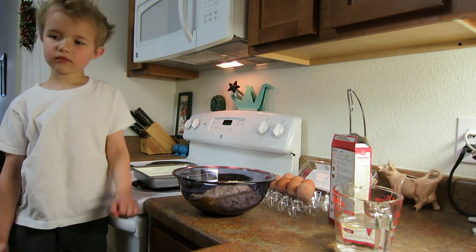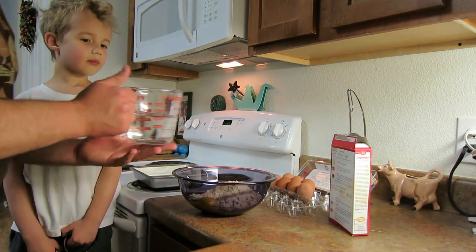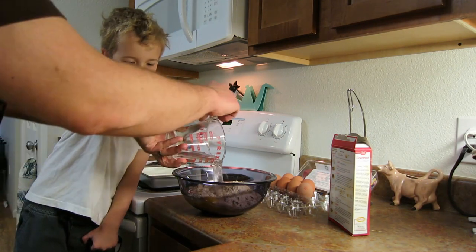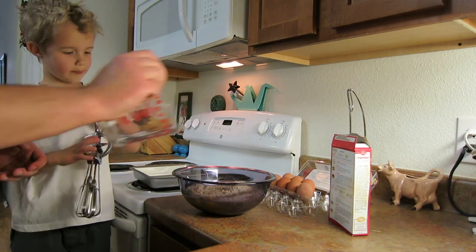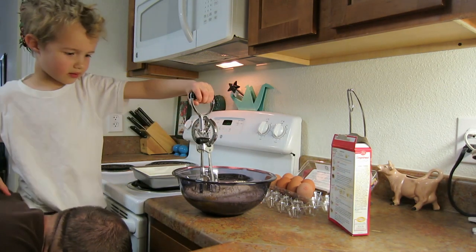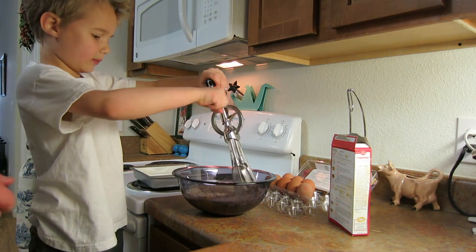And the last thing we need is water. Can you put the water in? Be very careful — no splashing. Put it in. There we go. Okay, now you need to mix it all around. Do it very carefully. I'm going to move you forward. You got it? There you go. Now mix it.